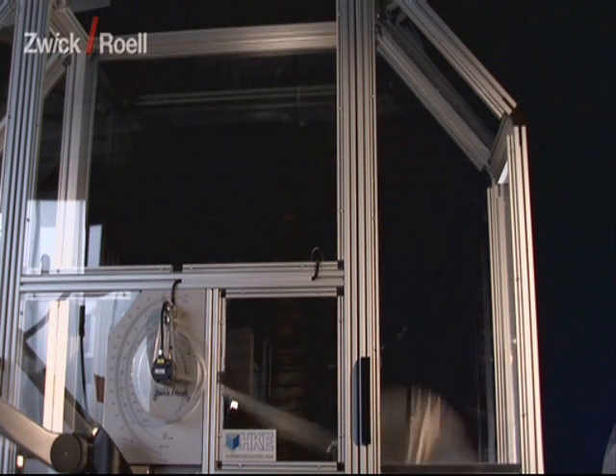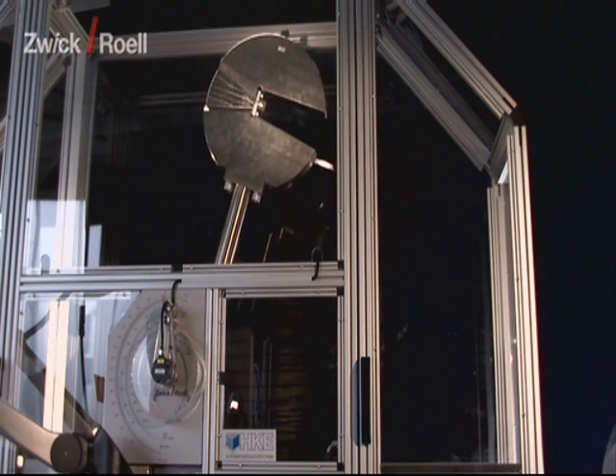In this machine, Pendulum Impact Testers with impact energies of 300 up to 750 Joule can be used.